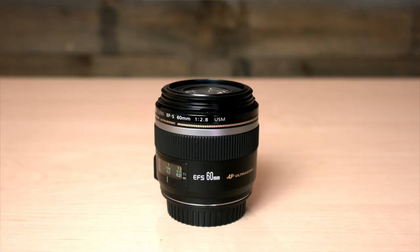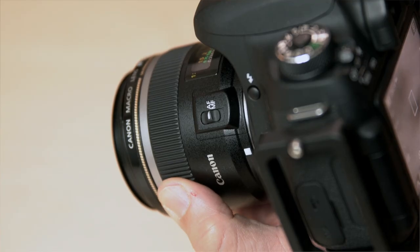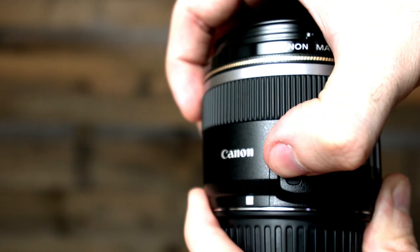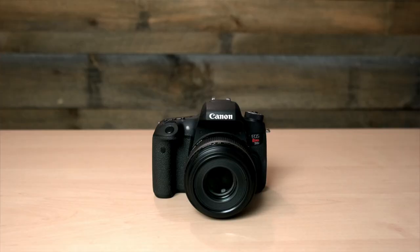This is where the Canon 60mm excels. It's a very friendly lens — compact, lightweight — with fast autofocus and full-time manual focus, with a nice rubber ring that's easy to work with. For a quick shot, this is a great lens to use.